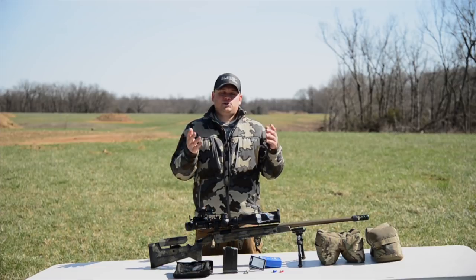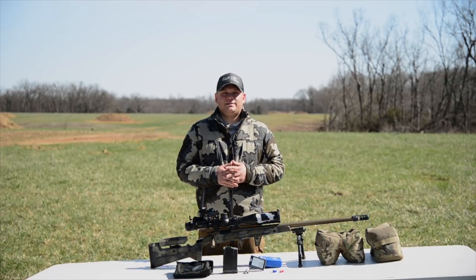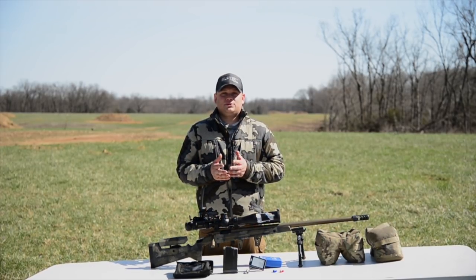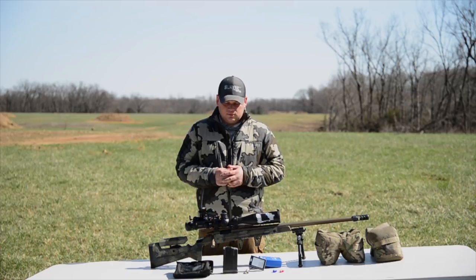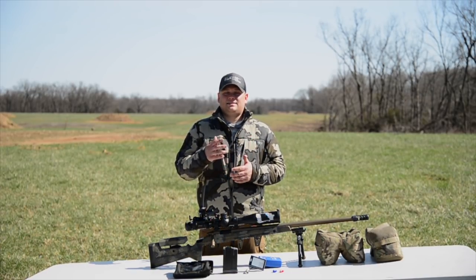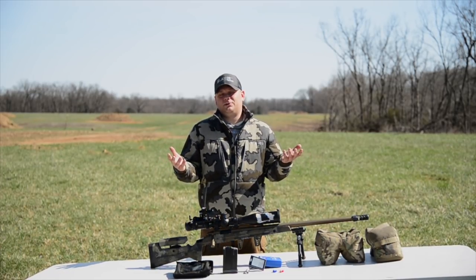Hey guys, as Joel said, I called him with an idea for a video that I thought would be cool. One of the neatest things about this precision rifle game is the innovations that come out, the new technology, just the creative ideas that come out of nowhere. Today we're here to talk about some of that, and really analyze and study if it can help you as a new or experienced shooter.